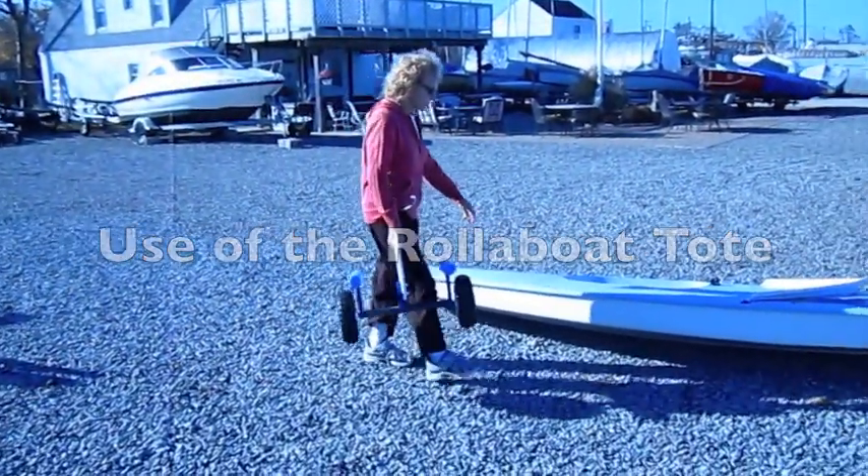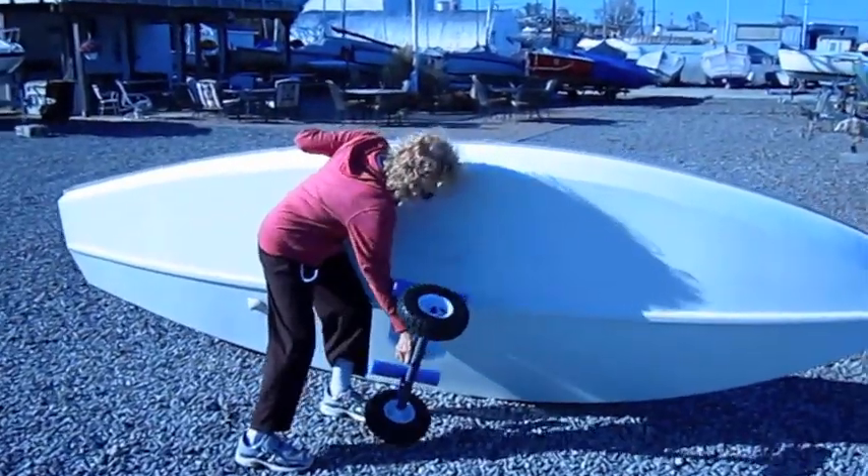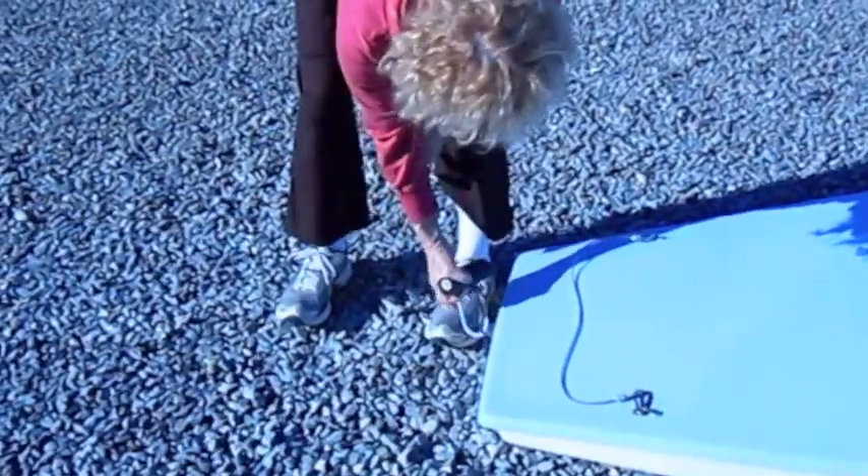How to use the Rollerboat Tote. Take it up, bring it to the boat, turn the boat on its side, put the pallet in the slot and let it down.